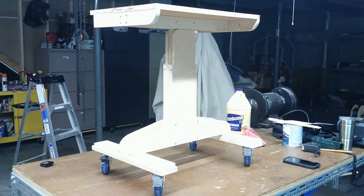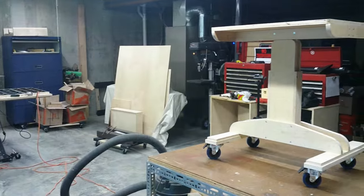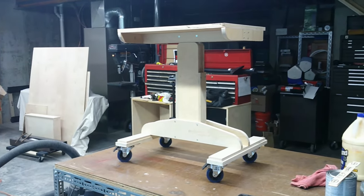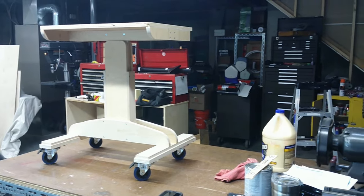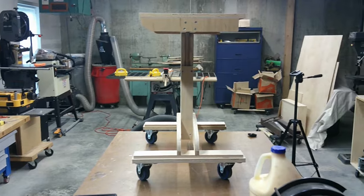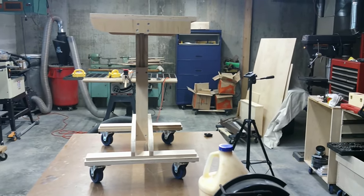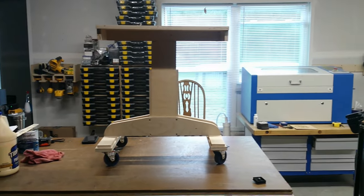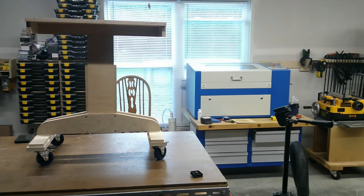I'm currently building a CNC router and decided to dedicate my current roll-around computer desk to the CNC router. That means I needed another place to put my laptop for use with the CO2 laser. I wanted something portable, looks good, and made from scraps of plywood I had lying around. The Rockler Adjustable Laptop Desk plans fit that bill and I purchased the plans.